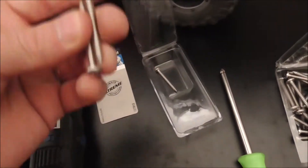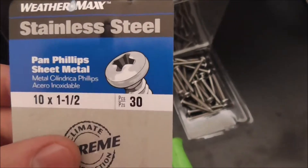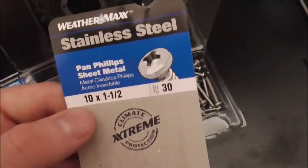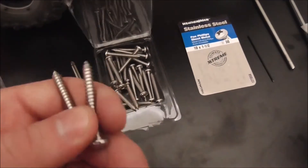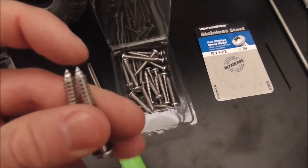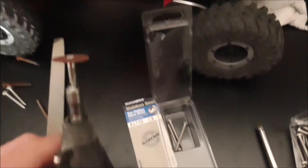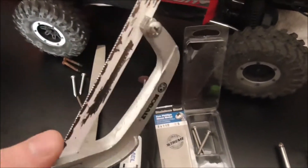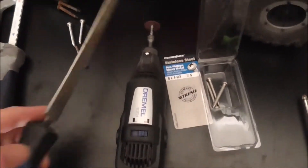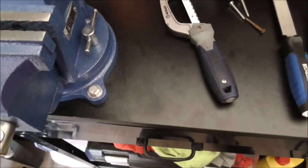The eight ones are gonna be the ones that go into the body — these came with five so I got one extra. The other set are ten by one and a half, so the only number that changes is the ten and the eight. These only came in a 30-piece set but these two will go into the plastic portion of the light housing, and we're just gonna cut off the tips using a Dremel with a cutoff wheel or a hacksaw. Then clean up the edges with a file.